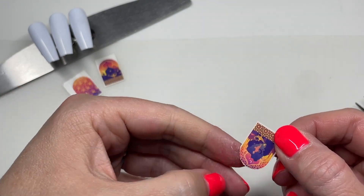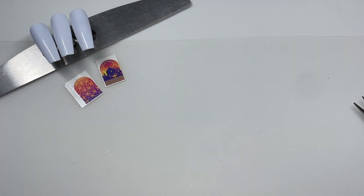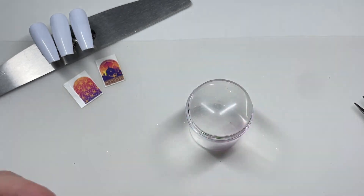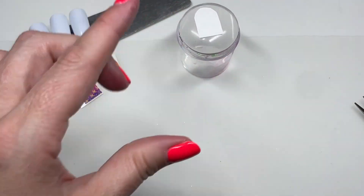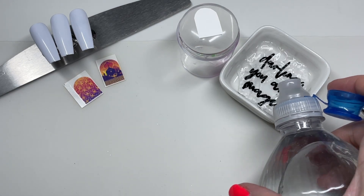I'm only doing three nails because there are only four designs on this sheet of decals, so I'm basically going to choose three different ones that are the largest in size. I'll put them face down on my stamper.